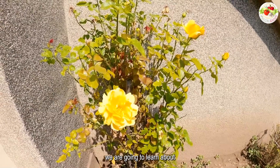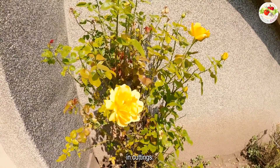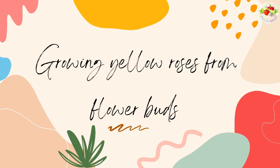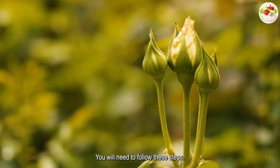In this video, we are going to learn about how we can grow roses from flower buds in cuttings. To grow yellow roses from flower buds, you will need to follow these steps.